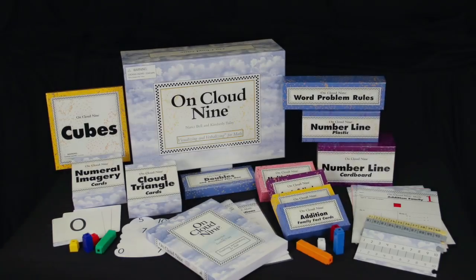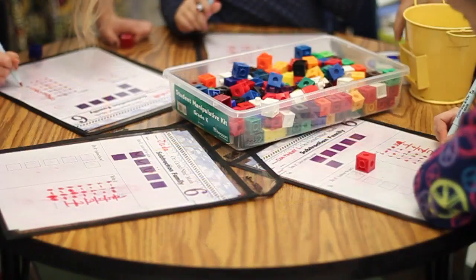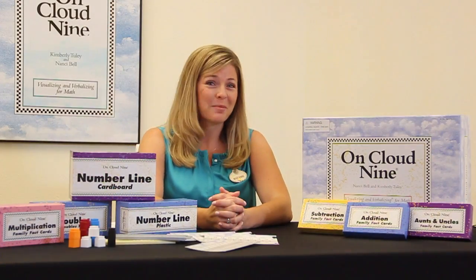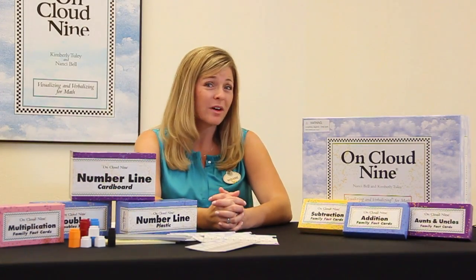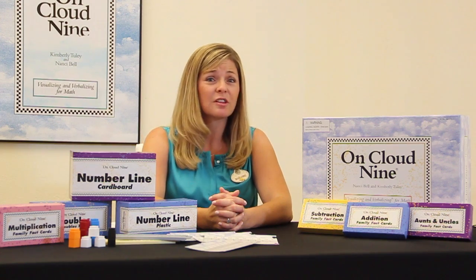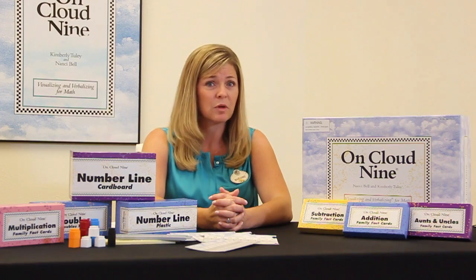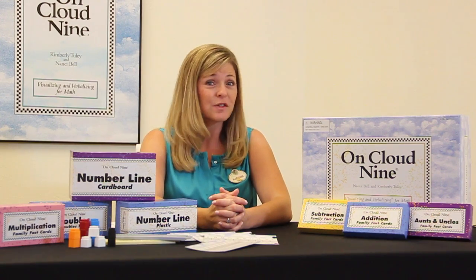The OnCloud 9 kit gives you the materials you can use for individuals, groups, or classes of students. The kit is available from Gander Publishing. And of course, the best way for you to learn how to deliver the program is to attend a genuine Linda Mood-Bell workshop. Thanks for watching!